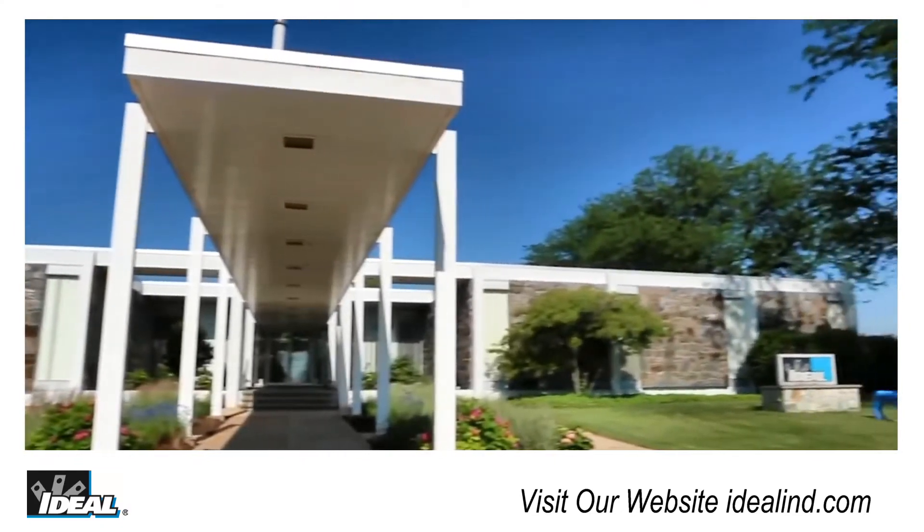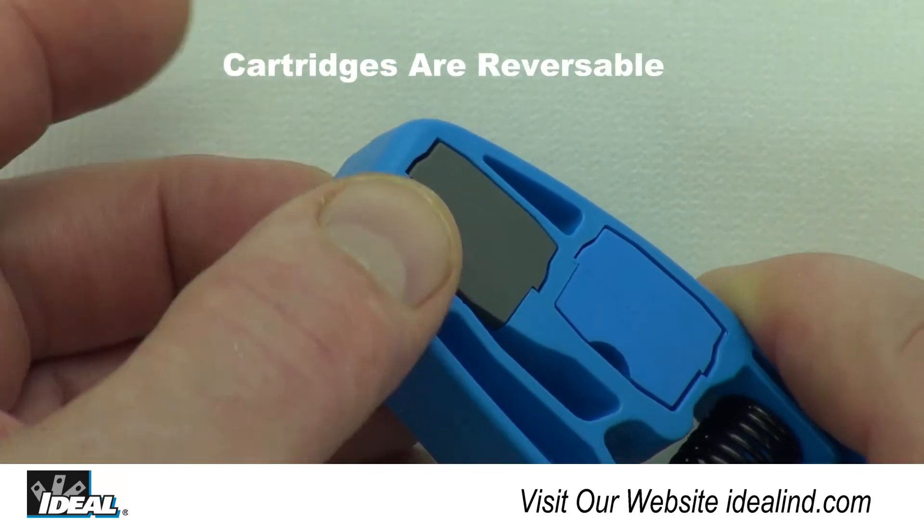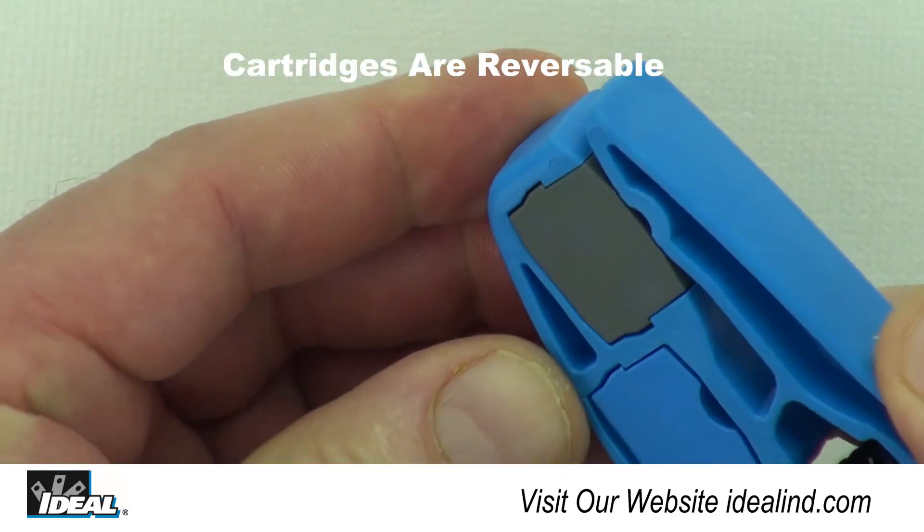It is made here in the USA in Sycamore, Illinois. The heavy-duty, long-lasting blades and the molded cartridges have an outstanding cutting ability. The blade cartridges are designed to be inserted into the tool for either left- or right-handed technicians.